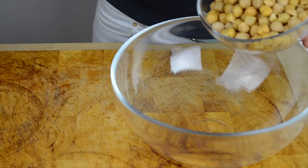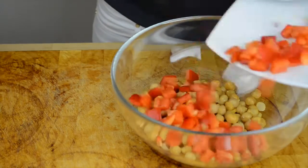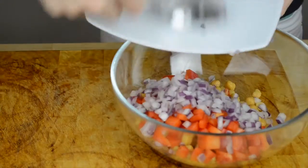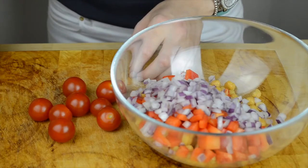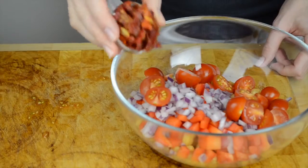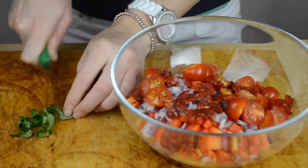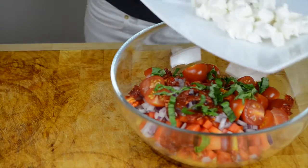We're going to start by putting the chickpeas in the bowl, then let's add red peppers and onions. Let's cut the cherry tomatoes in half, then put the sundried tomatoes, cut the basil into smaller pieces, and add all of the feta cheese.